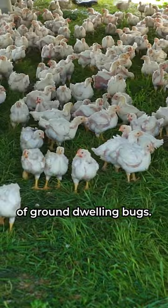Signal for your driver to stop and back the tractor up slightly so you can unhook the schooner. And just like that, you've moved your chickens onto fresh pasture and helped heal your land in the process.